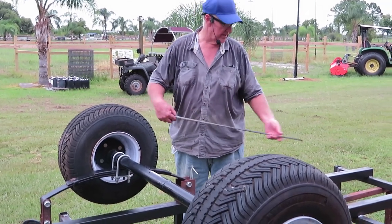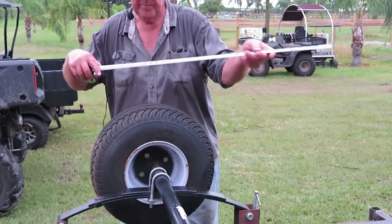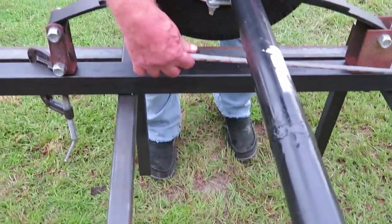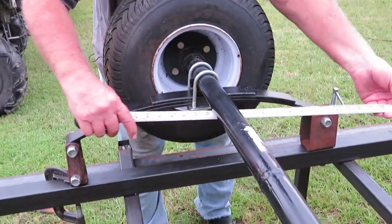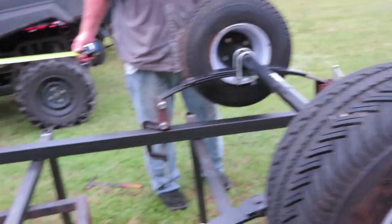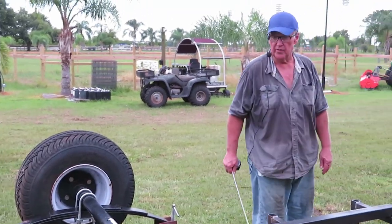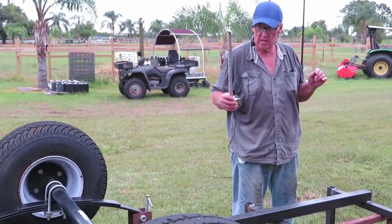We're going to install the axle. This is a symmetrical trailer, so from the front to the axle is 5 feet. I wanted to have maybe 30 pounds of tongue weight - right here is 5 feet, and the axle is 64 inches back. That gives you some tongue weight, plus I've got an extra piece of steel for the tongue. Everything else on this trailer is symmetrical, so it's only going to be about 30 pounds on the tongue.